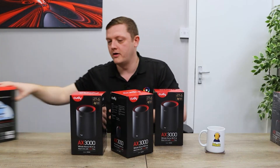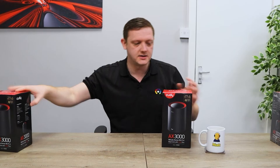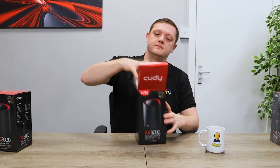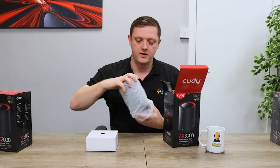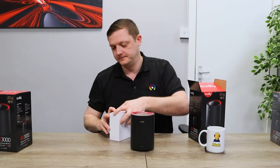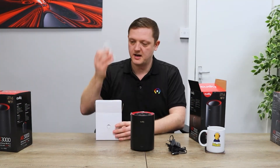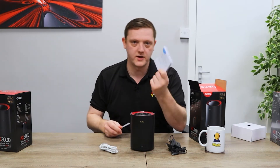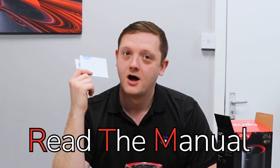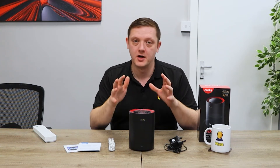So in the triple pack, lo and behold, you get three — one, two, three — all of them exactly the same, no difference between any of them. Inside one of these you get your little box of goodies and the mesh unit itself. Inside the box of goodies you get everything you need: a power supply, a little ethernet cable, and your quick-start manual and guides.